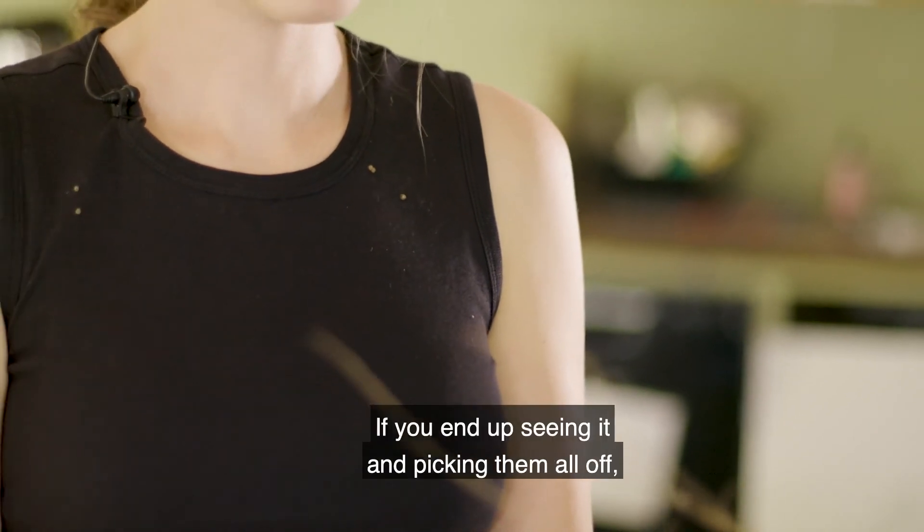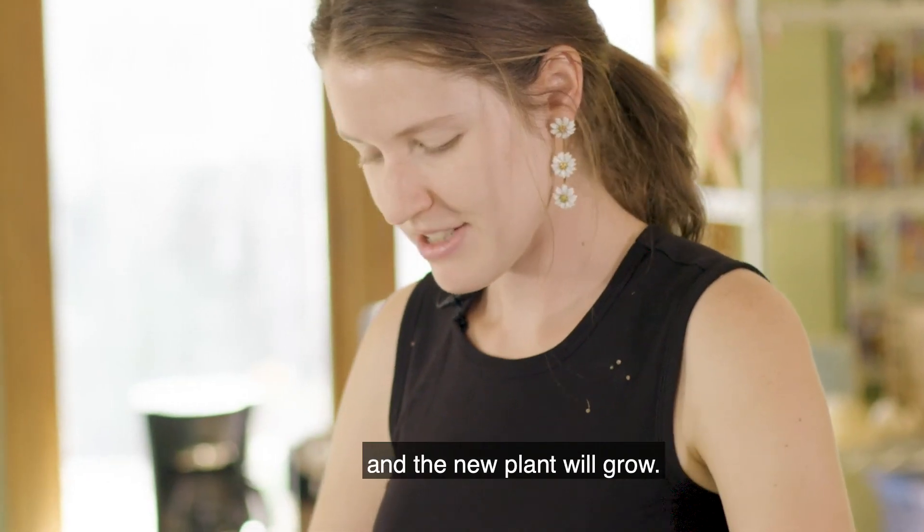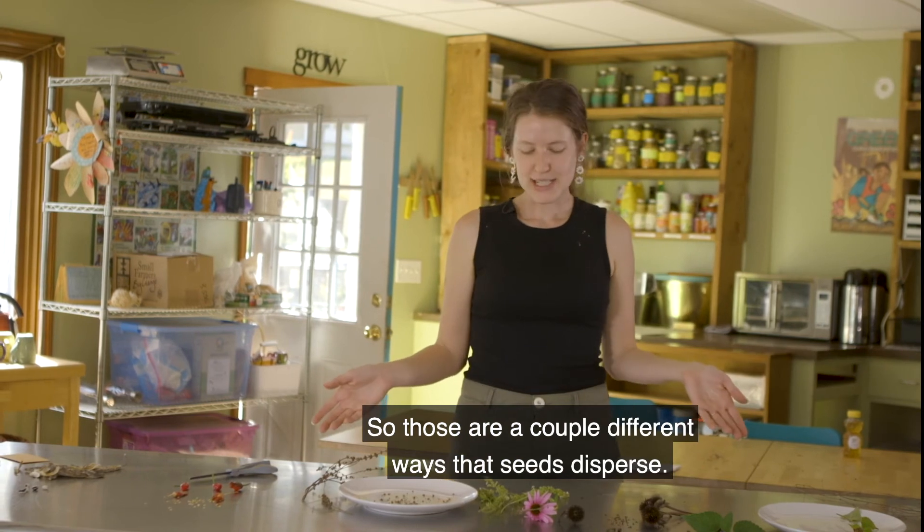Wherever these fall off — if you end up seeing and picking them all off — wherever they land, they will disperse and a new plant will grow. Those are a couple different ways that seeds disperse.